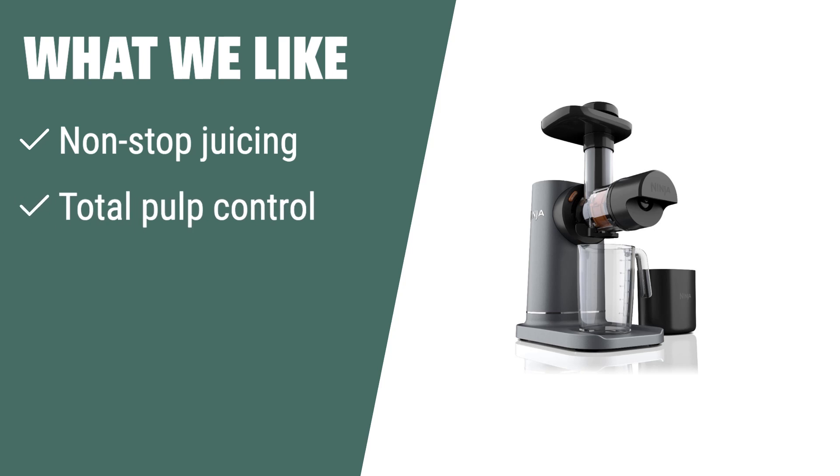What we like: If you like customized juice with easy cleaning and compact storage, this powerful juicer with total pulp control is the one for you.